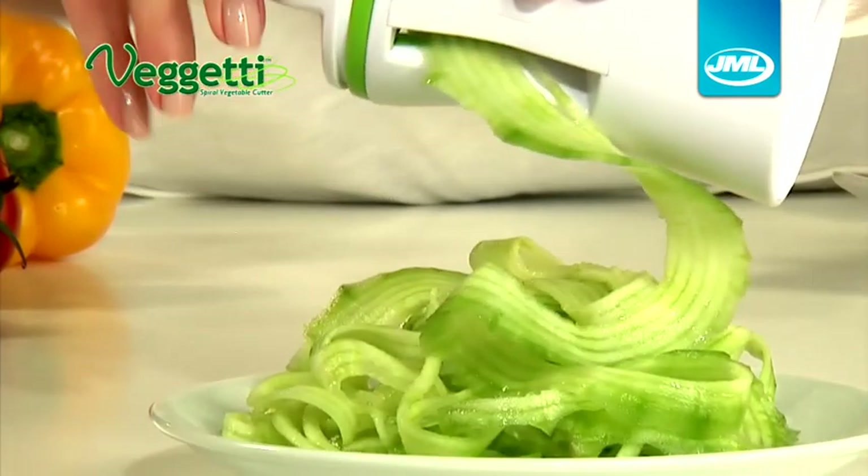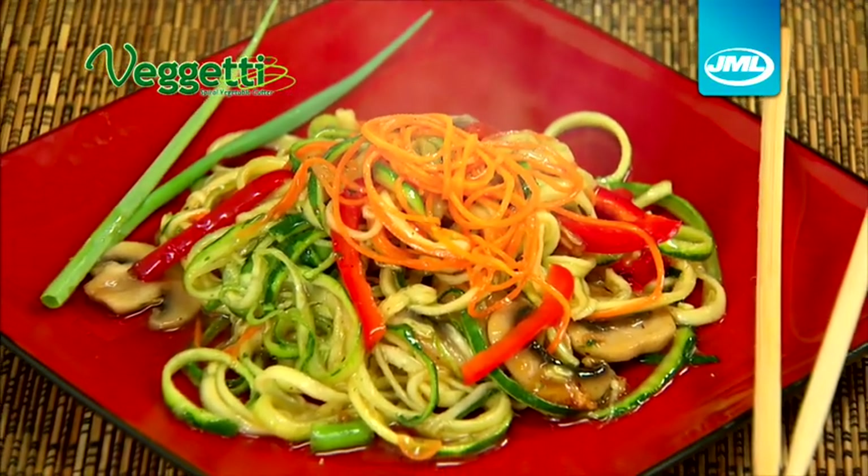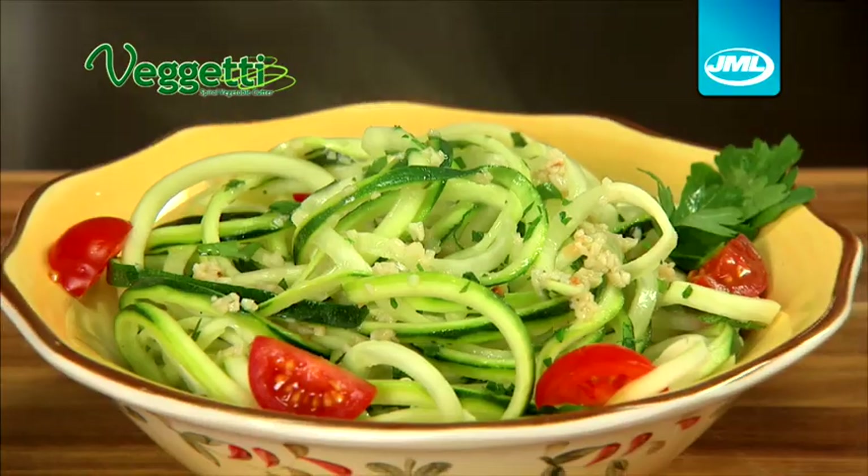Use FIGGETTI to create mouth-watering, carb-free vegetable spaghetti or tasty vegetable noodle stir-fries. With FIGGETTI, you get spaghetti texture, great taste and delicious flavors.